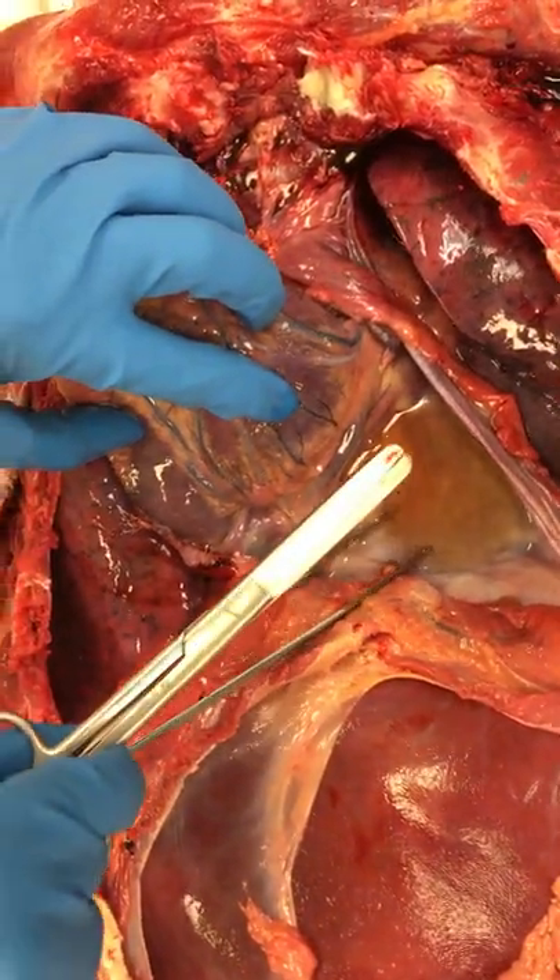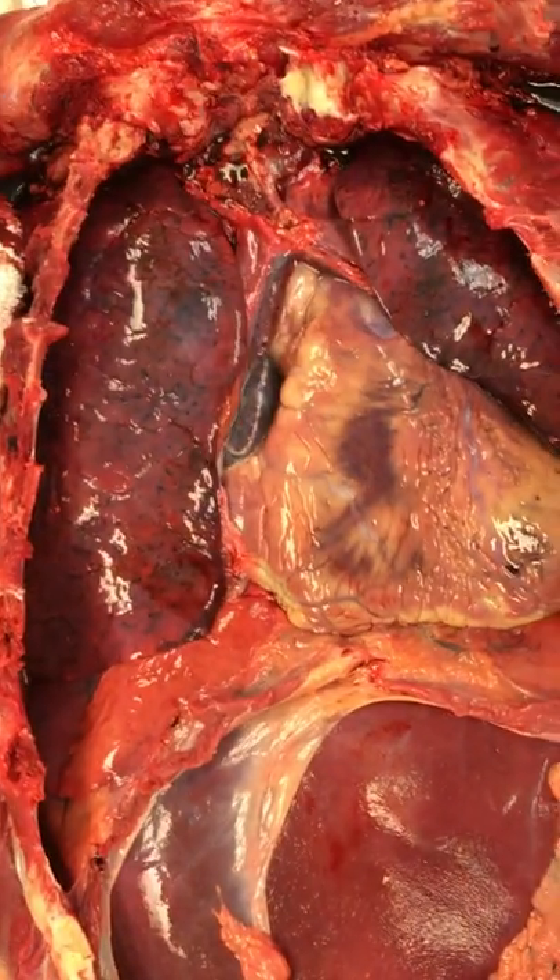There's a small amount of fluid here which is known as pericardial fluid, and that is the opening of the pericardium.